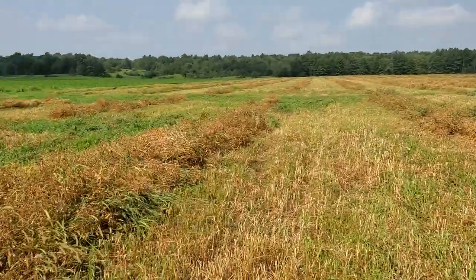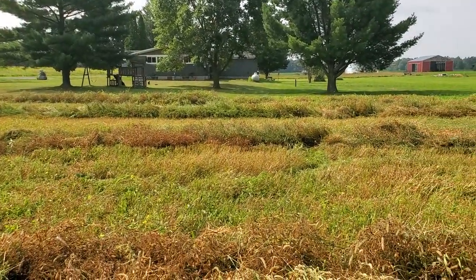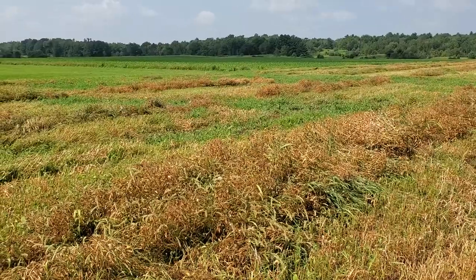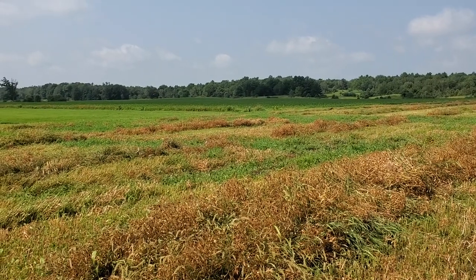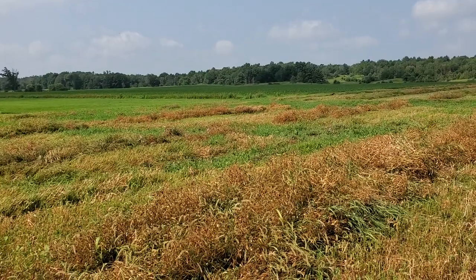Thanks for watching. There's my neighbor's house and my house is just on the other side of them. Oh, the beans look really good out there — you can kind of see them in the distance. Those are the cleanest beans I've ever grown. I hope they actually turn out — they've got every chance of being successful. Fingers crossed it turns out well. Talk to you soon, bye.